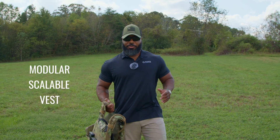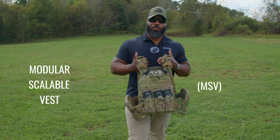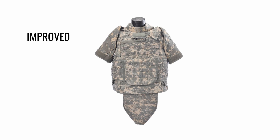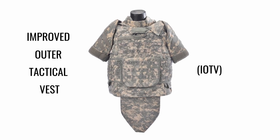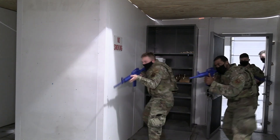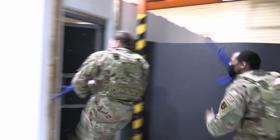The U.S. Army's Modular Scalable Vest, or MSV, was first introduced in 2018 as part of the Soldier Protection System, or SPS, and it was aimed at replacing the Improved Outer Tactical Vest, or IOTV. Designed to provide soldiers with adaptable protection in both high and low-threat environments, the MSV offers a modern solution to weight reduction and scalability.